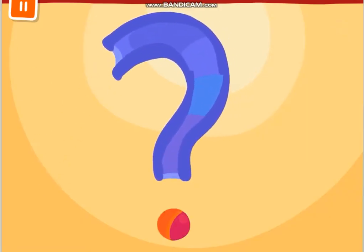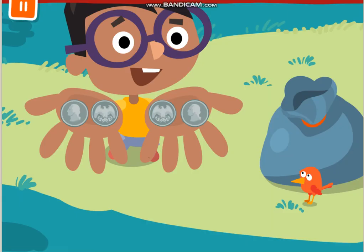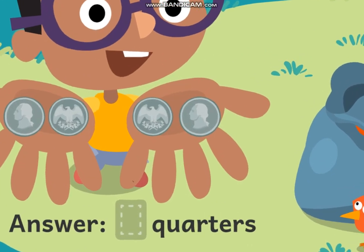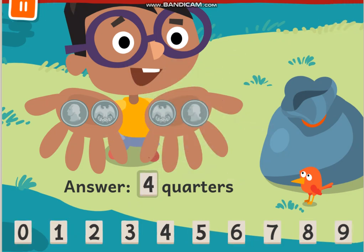Let's solve the word problem. Oliver took out Mrs. Vega's trash and was paid 2 quarters. The next day, Oliver took out Mr. Walker's trash and was paid 2 more quarters. How many quarters did Oliver earn in all? He got 2 and then 2 more — so 4 quarters in all. Correct! When you earn money for working, that money is called income.